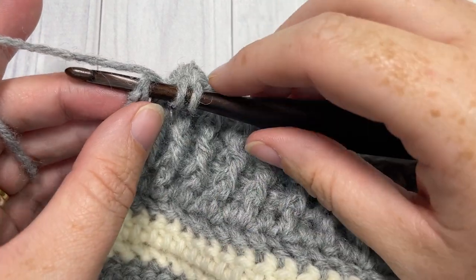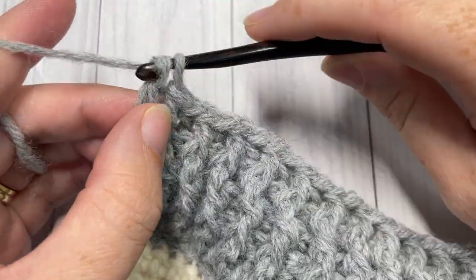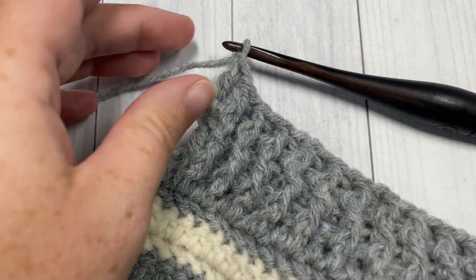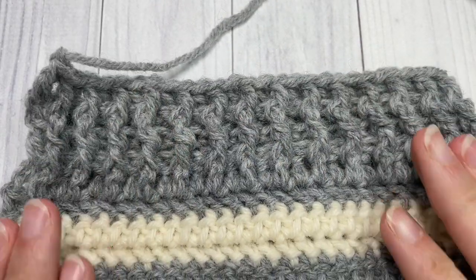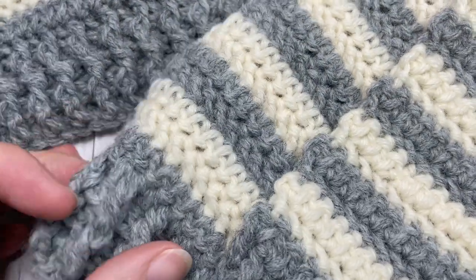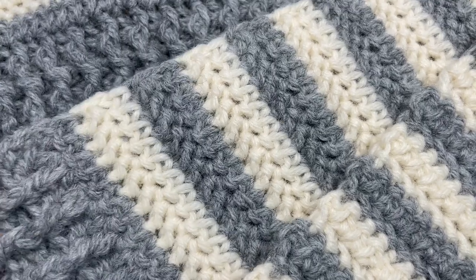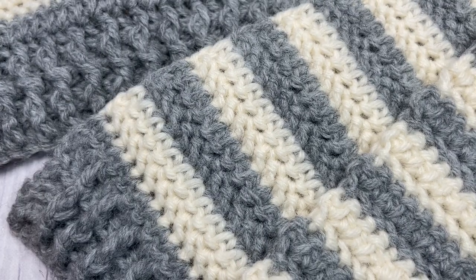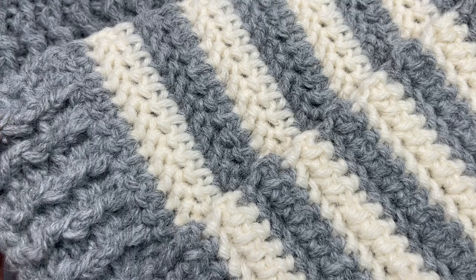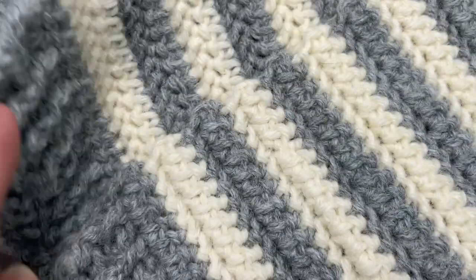I'm at the end of my final row, working the double crochet into the top of my chain two. At the end of this row, go ahead and fasten off, then weave in any ends, and your prairie scarf is then complete. Thank you so much for joining me on this tutorial on how to complete the prairie scarf. I invite you to subscribe, and if you finish this scarf and post a photo on social media, I would love to see it — I love seeing all your finished projects. Thank you so much, and I look forward to seeing you again soon. Happy crocheting, bye!